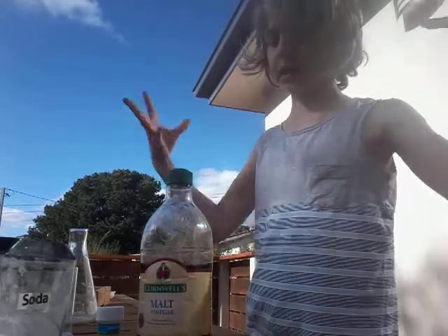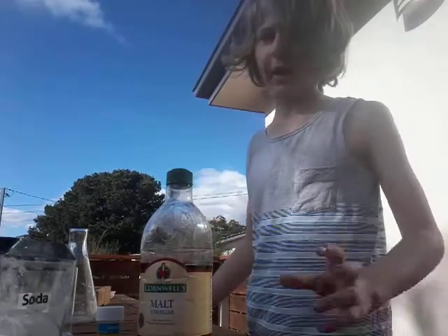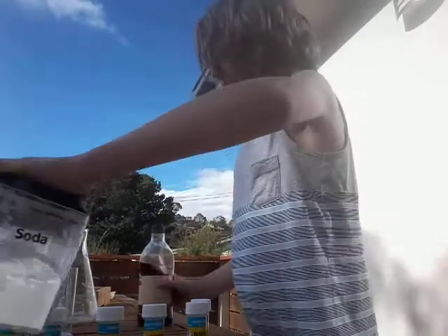But before we do any of this — this is malt vinegar, which should make it explode bigger. Let's take things to large.